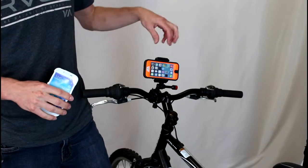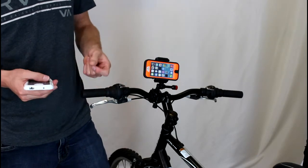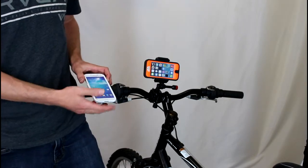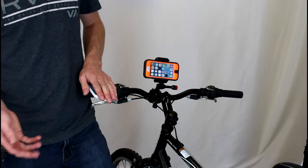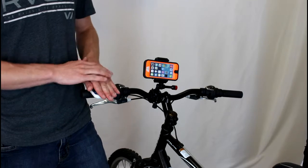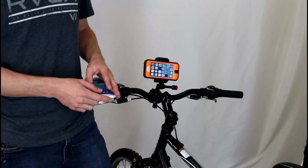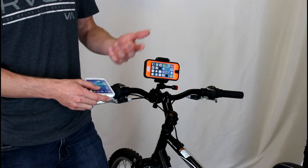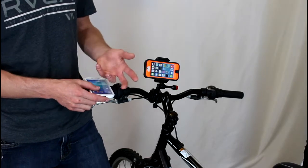Hey guys, today we want to show you this universal bike mount that we liked a lot better than the Tiger bike mount. The Tiger iPhone 5 bike mount holds your phone flat with the ground. It's built specifically for iPhones, so you must have an iPhone 5 to use the mount, which means if you have an iPhone 5C it won't work. And if you upgrade to the iPhone 6, you have to throw away your old bike mount. Everyone upgrades their phone at least every two years, so you're constantly having to upgrade all the different mounts and accessories for your phone.